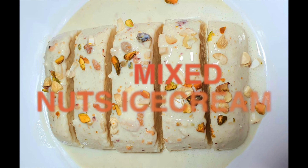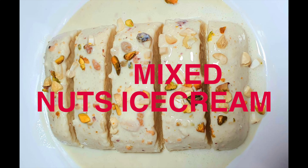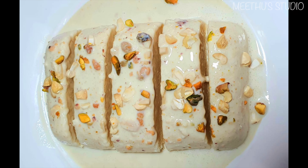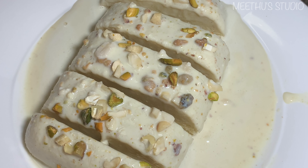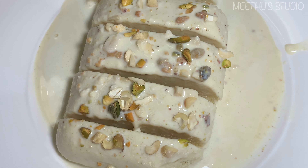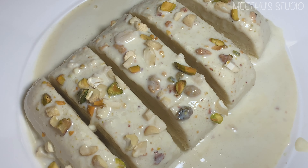Hi friends, welcome to our YouTube channel. Welcome to a Mixed Nuts Ice Cream recipe. Please check out the link in the description box. Also, subscribe to our channel. So, let's see how we can enjoy this delicious ice cream recipe.